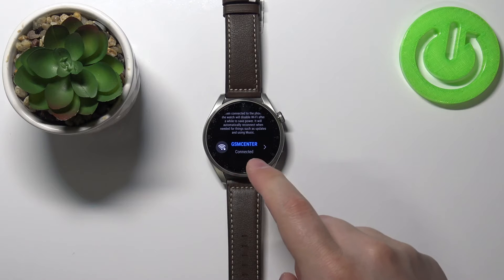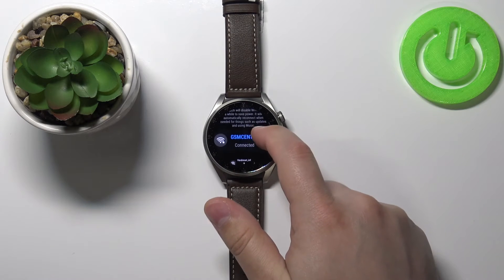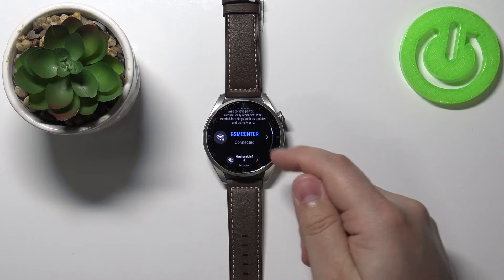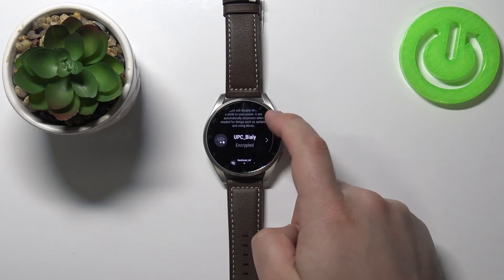Then tap Connect. Once you're connected, it's going to say 'Connected' right here below the name of the network, and the name of the network will be highlighted in blue color instead of being white.